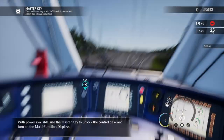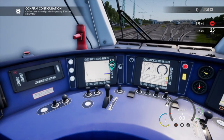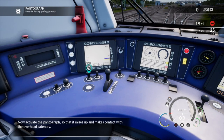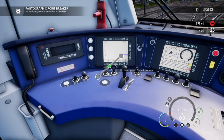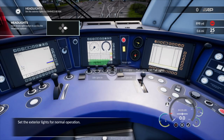With power available, use the master key to unlock the control desk and turn on the multi-function displays. Now activate the pantograph.